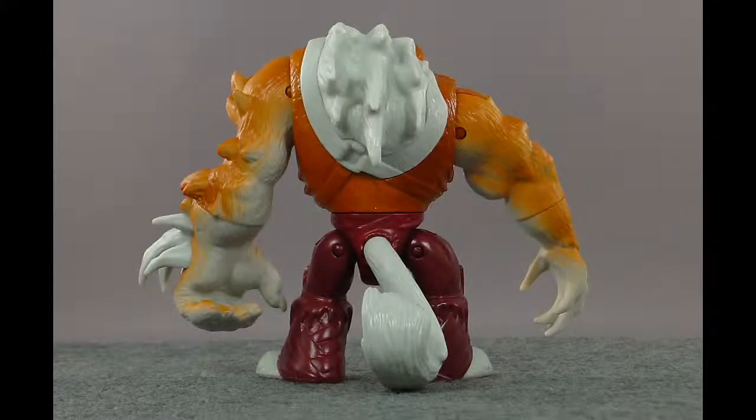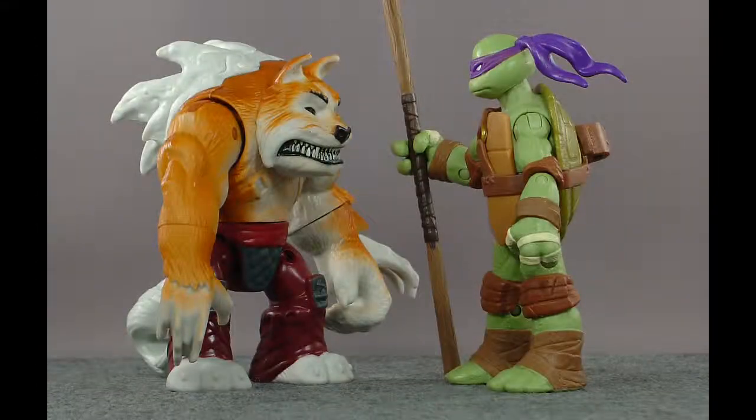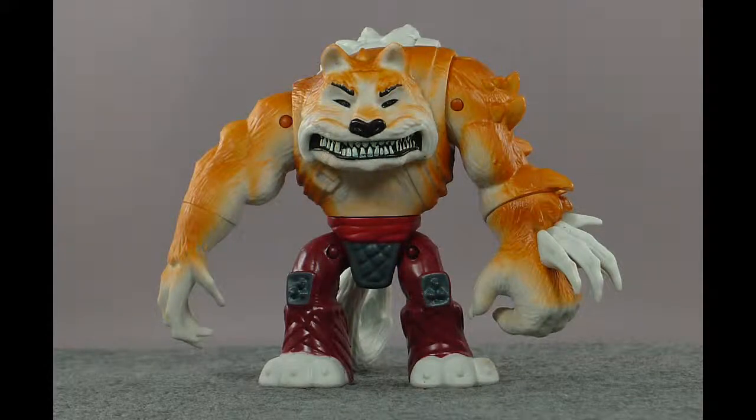He is, however, sorely lacking in the paint department, and that's really more a problem with the very detailed sculpt and the character. As far as paint goes compared to other figures in the line, it's not like he's significantly lacking compared to them. In fact, arguably he's got more complex paint operations with the airbrushing of the orange on his fur — like how they've left the undersides of the arms and the belly and parts of the face unpainted. That looks very cool, and I can't really think of anything on the other figures that is comparable in terms of technique. But he does have all these sculpted details that go without paint.